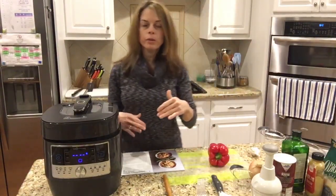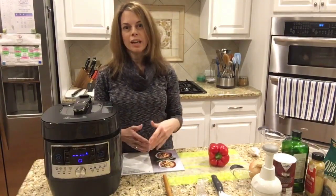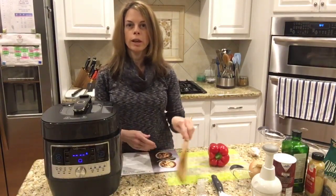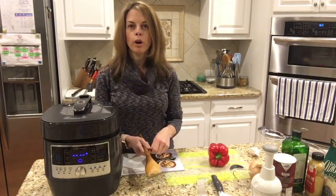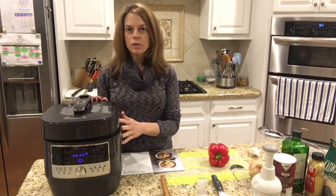What I really like about this recipe is that if you normally make risotto on the cooktop, you're left standing there for about 40 minutes stirring while you add half a cup of broth at a time. So it's a really time-consuming recipe, but this makes it super quick.